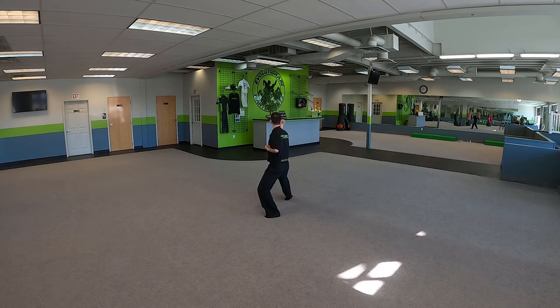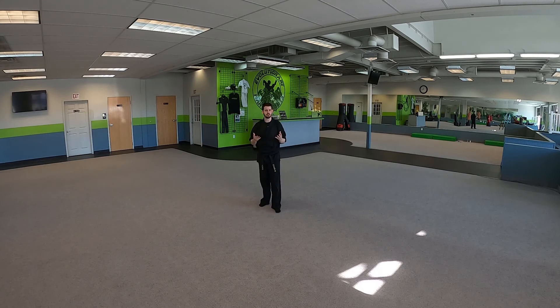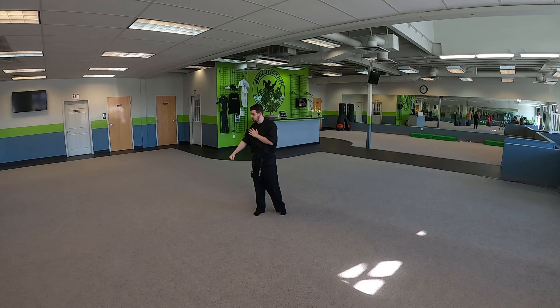Now we do two punches forward — one, two. And then we do two punches backwards — one, two. Step back, fighting bow. Chunji. Toes touching and bow. So there you go, your standing right blue belt kata, Chunji. Remember, the arm you punch with is the same arm you'll use next to do that next move.